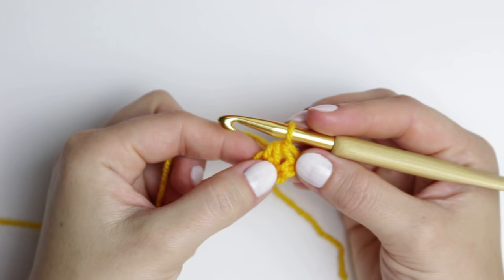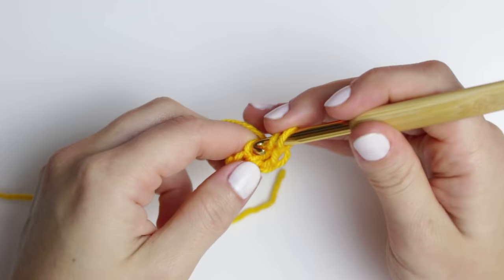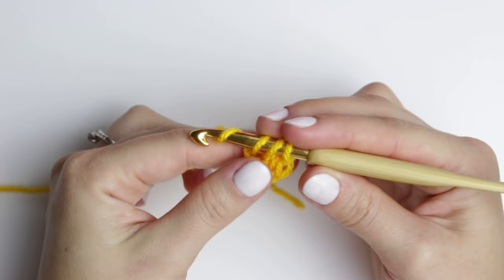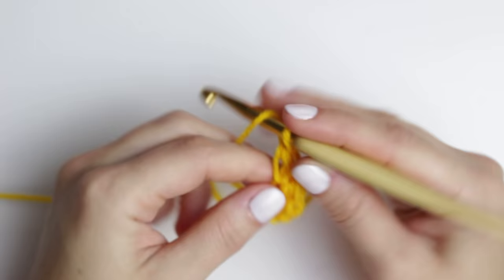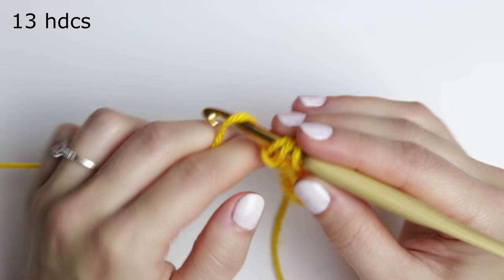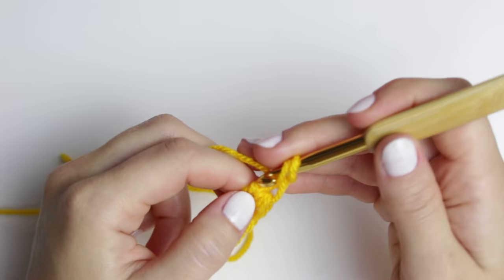Yarn over and pull through all of the loops. This creates the chain base at the bottom. You're going to wrap the yarn around the hook, go through that first stitch, grab the yarn, and continue the same way. This is how I create my base without having the chain right at the beginning — so it's nice and stretchy. I'm going to be creating 13 half double crochets. Remember to count the chain two at the beginning as one as well.